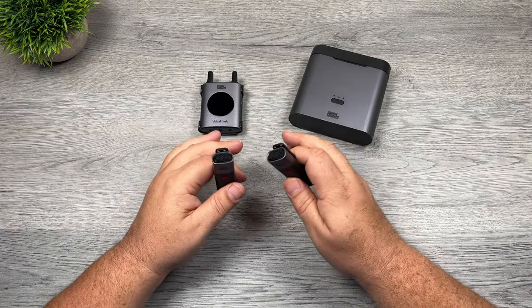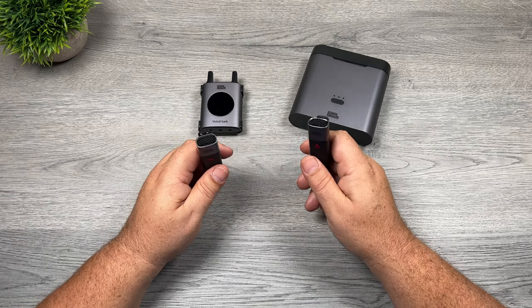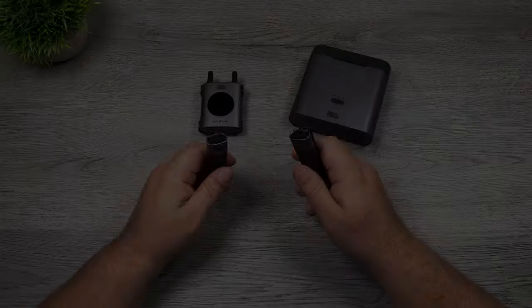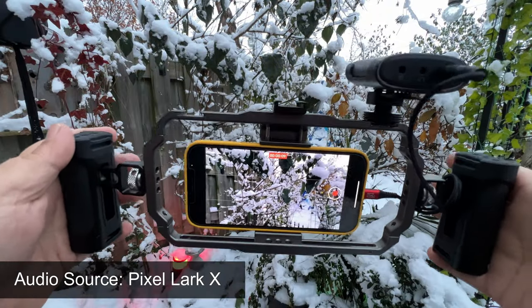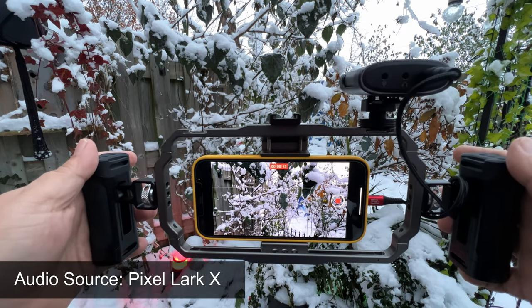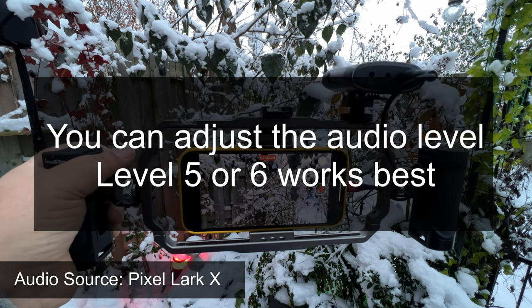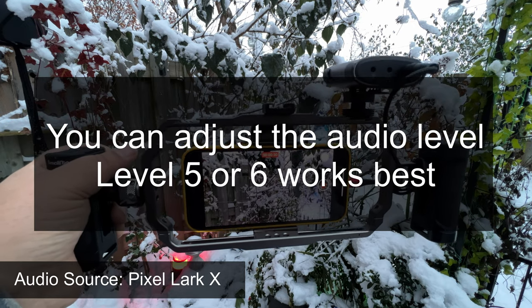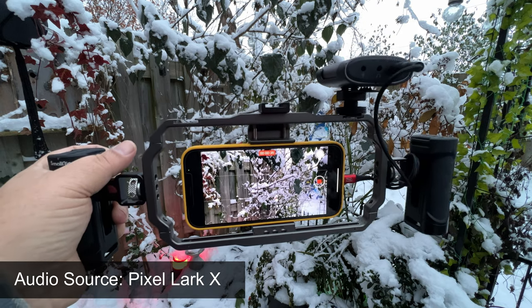With all that out of the way, the most important thing about a wireless microphone system is how does it sound. So we're going to do a couple of quick audio samples. I've got my iPhone mounted and I have the Lark X connected. This is just the raw audio coming directly off the Lark X. In a minute we're going to enable the noise cancellation and see if it helps get rid of some of the background noise.